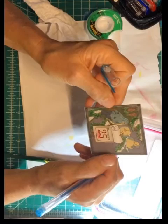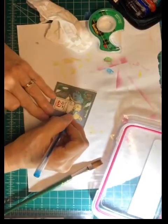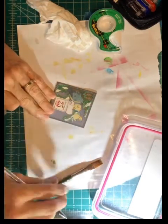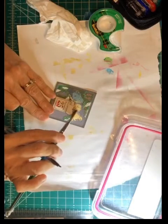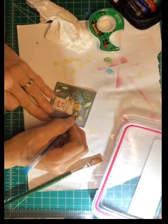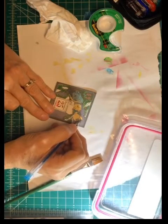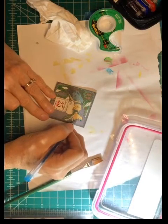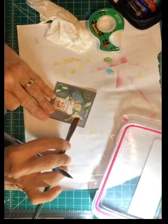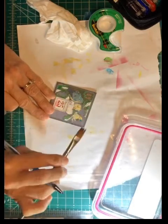They're printed — these are laser printed — so they're beautiful, but it just kind of enhances them. People may think they come this way when you give them, but that's all right — you know what you've done. I do my own paintings this way too. I'll go back and redo them — it's amazing, just touching it blends it so well.